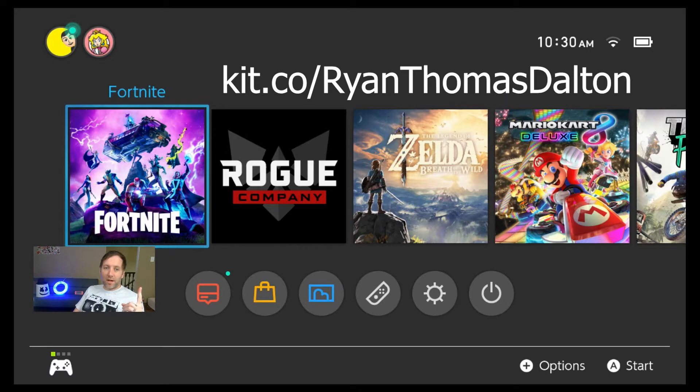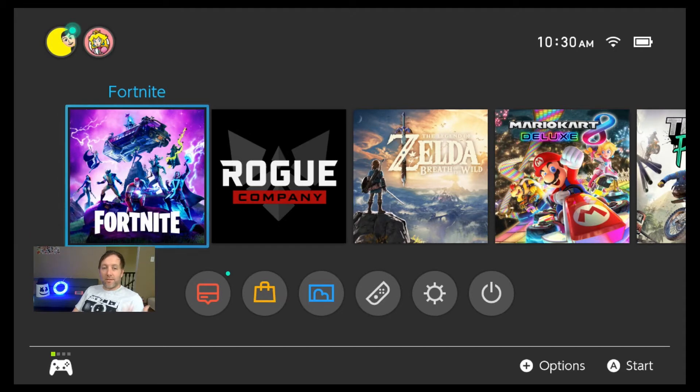If you look at my kit links on my YouTube channel, you can see a bunch of the different pieces of kit I use. I have a professional streaming kit, I have a more basic streaming kit, and I've even shown a video on how to set up a basic streaming kit and how to use your Sony camera as a webcam.